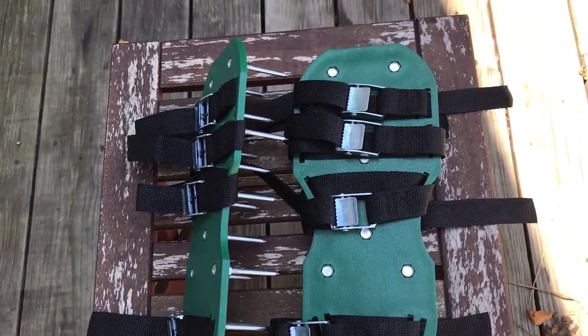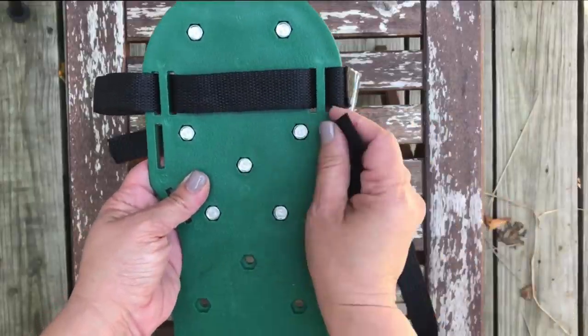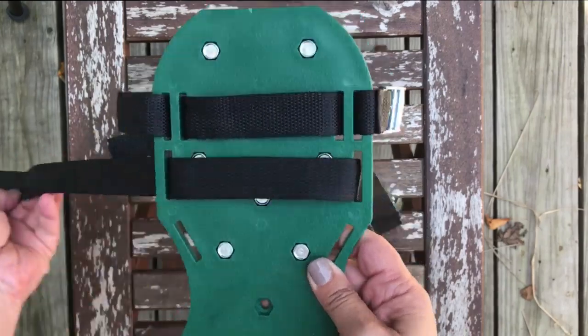Fixman Aerator Shoes. To assemble the straps, simply weave the strap through the slots of the shoe.